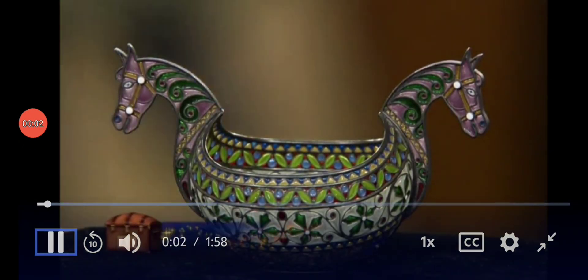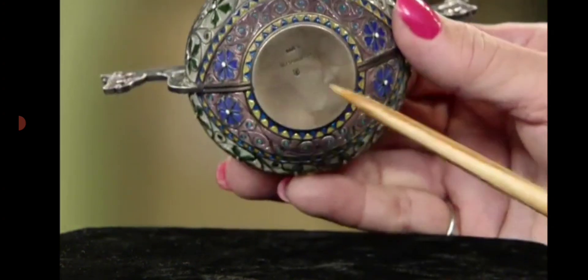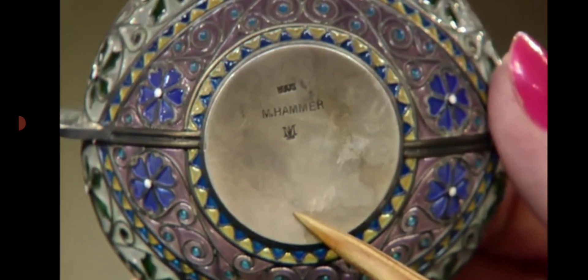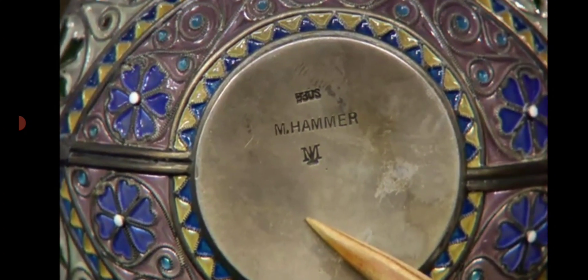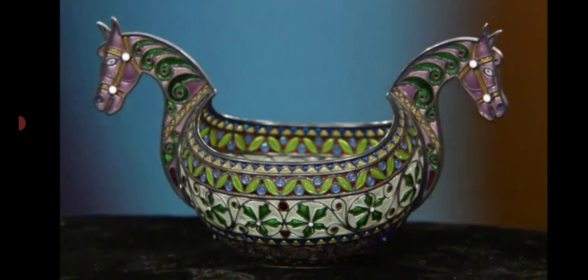I really don't know very much about the piece. My mother inherited it 60 years ago from a dear friend. Well, first of all, on the bottom we have the mark 930, which is a Norwegian standard for silver. So the base of this is silver. We also have another mark on here, and it's M. Hammer. And this stands for Marius Hammer of Norway. Marius Hammer is the most important silversmith in Norway. He was a contemporary of Fabergé. This piece is a plique-à-jour piece, made to look like stained glass. This particular piece was made circa 1900.